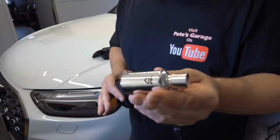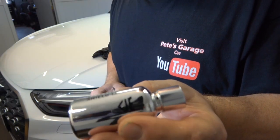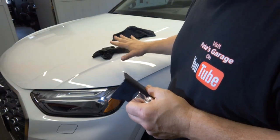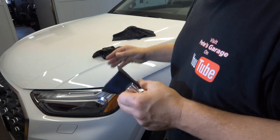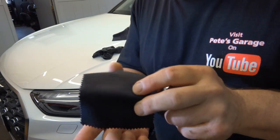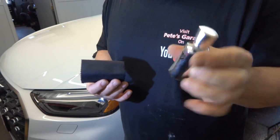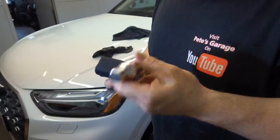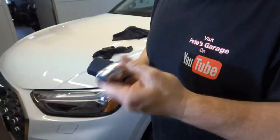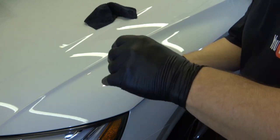The ceramic coating I'm applying is by Avalon King — the Armor Shield IX (Armor Shield 9). The kit includes rubber gloves, a microfiber towel for wiping off, an application sponge with a cloth cover, and of course the ceramic coating itself. This small bottle is enough to coat two vehicles. Make sure you shake it vigorously and completely before applying.